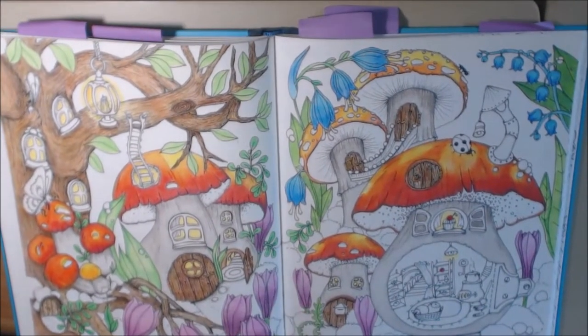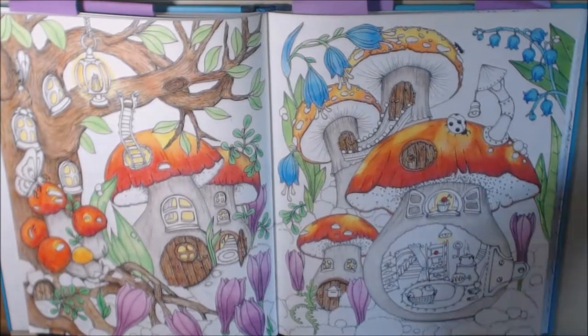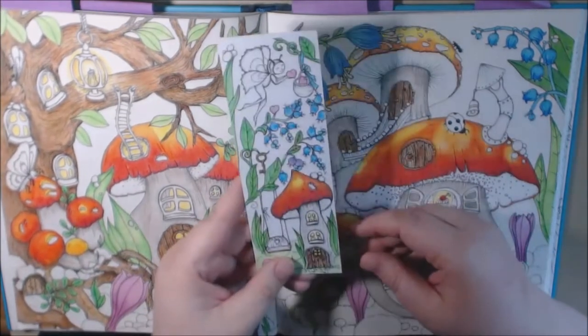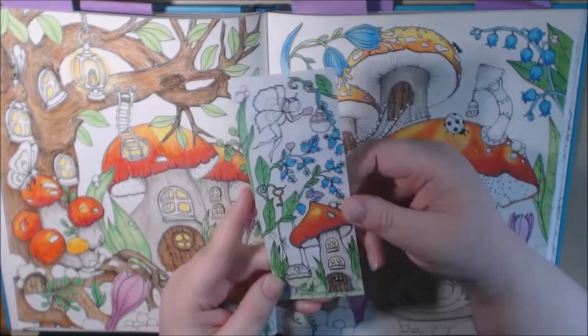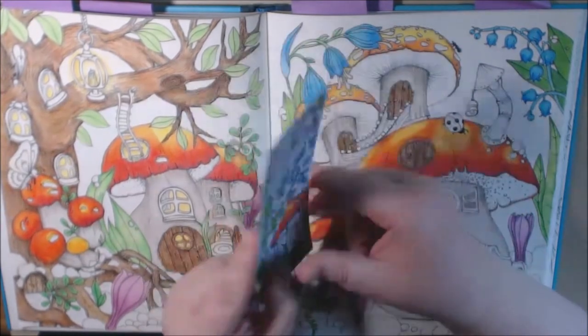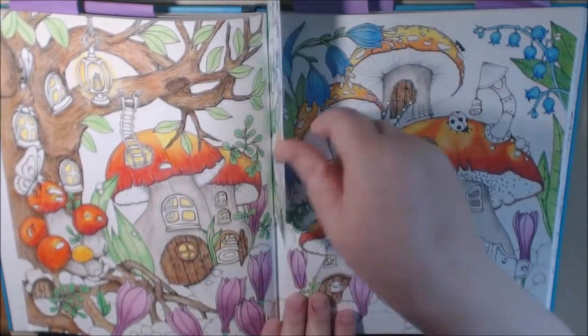I love it. I will challenge myself to do a double page spread and I really love how this is coming out. As I'm going along I've been testing my colors on her bookmark, and she's got the two books on the back.